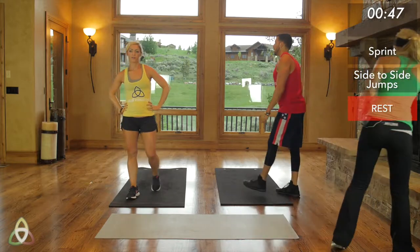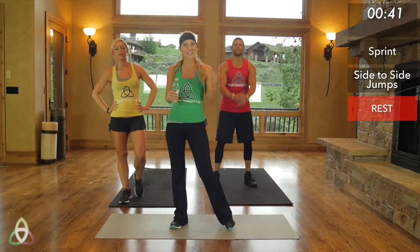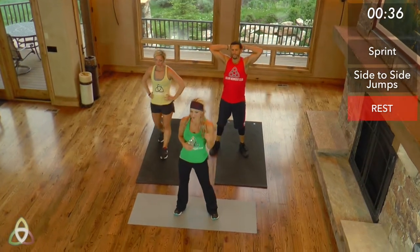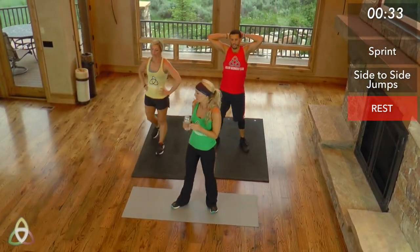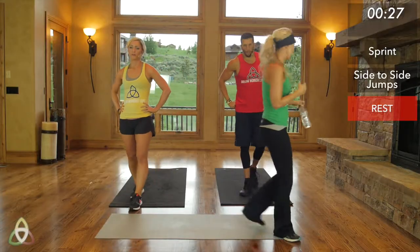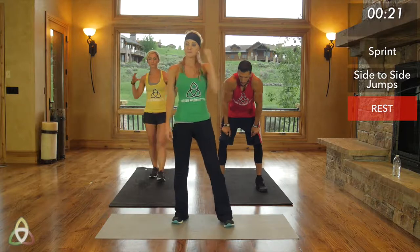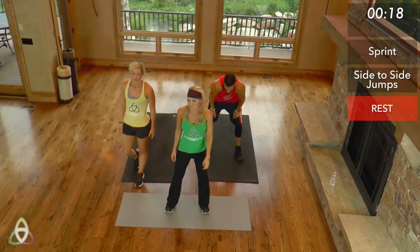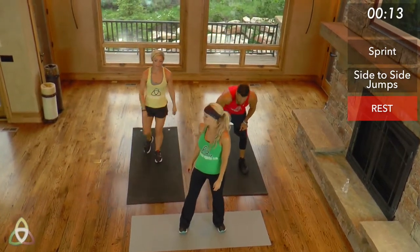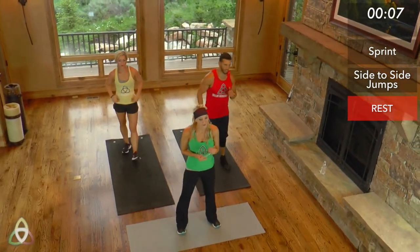Good job, guys. Get a drink of water if you need it, really try to catch that breath, bring that heart rate back down. We have a 40-second sprint next — about 30 seconds left until we go. Your heart rate will probably get to its maximum levels if you're going all out. When you're sprinting for a shorter period of time, you can usually go faster. We're starting in 10 seconds — 40-second sprints, full intensity, give it your all. Three, two, one.